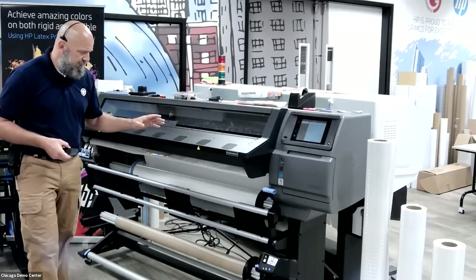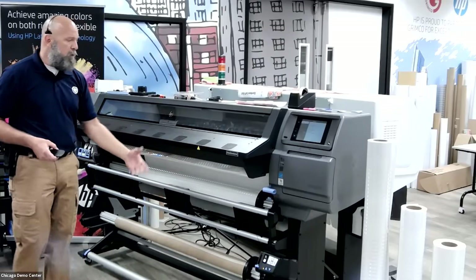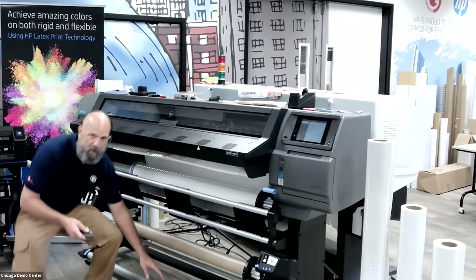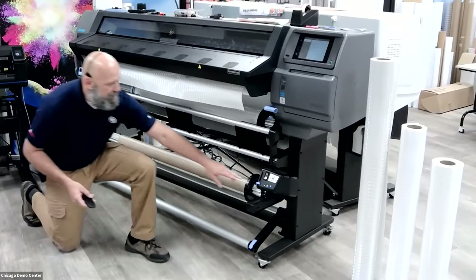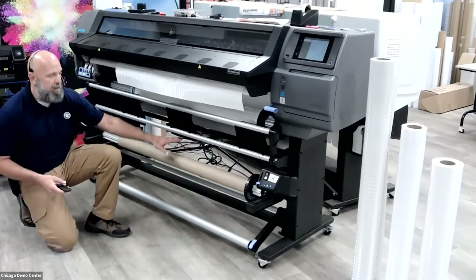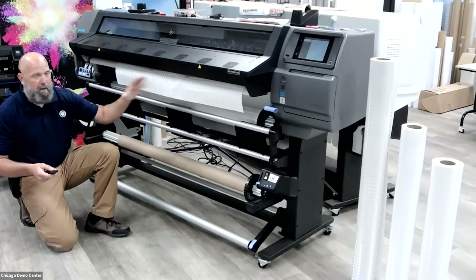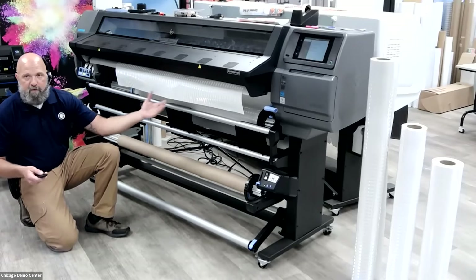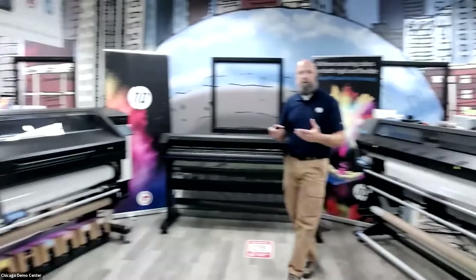The take-up spindle setup below mirrors the top loading spindle. The material attaches to the take-up reel, drapes out of the machine, goes down to the dancer bar, and attaches to the take-up reel, allowing full roll production. It does require a little print time — after starting 200 square feet here, I'll come back in about five or six minutes and tape it up to the take-up reel. Now let's jump over to the 800 series printer.